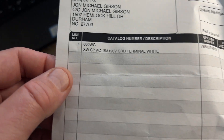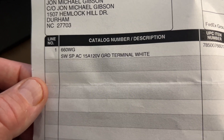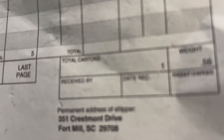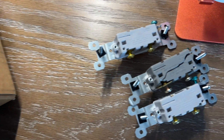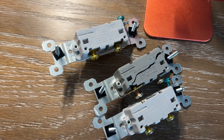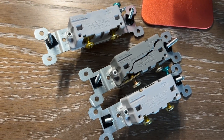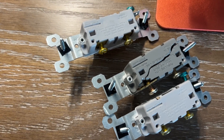The invoice was for five of the 660-WG 15-amp 120-volt grounded terminals in white — no charge. We're going to give them a try and I'll be reporting back in a couple of months if I have another switch go bad. Thanks! Please remember to subscribe to my channel. If you liked this video, hit the like button and also hit the bell so you get reminders when I produce other videos you might be interested in.